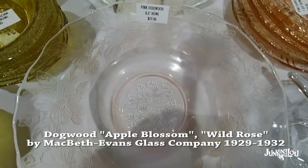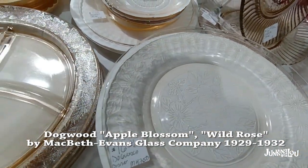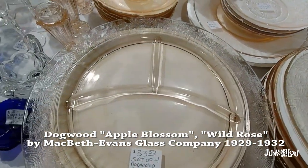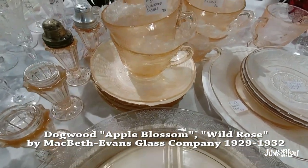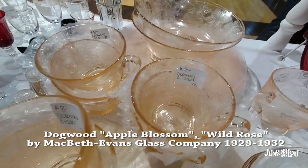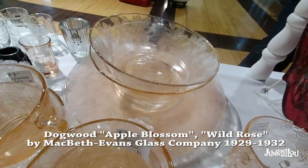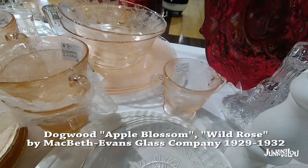This one is Dogwood, also called Apple Blossom or Wild Rose, by the Macbeth Evans Glass Company from 1929 to 1932. If you have the pattern names, you can often do a Google search on the internet for a particular piece you're not sure about — that will make it a little bit clearer. We showed as many samples as we could for this video.